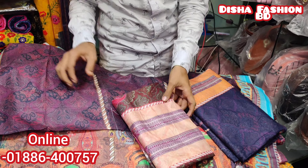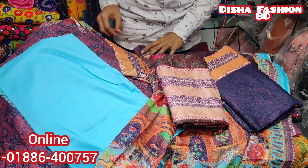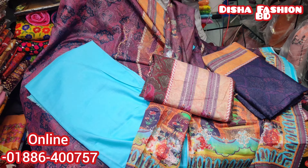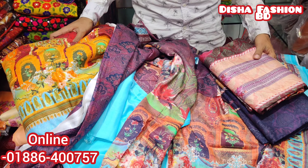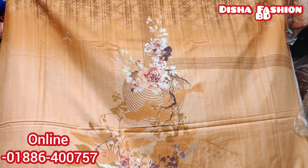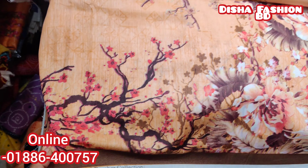It was really well made. I have two colors on this. This is very beautiful. It's an awesome design. Let's see what new designs I have. This is the original digital bumper collection.